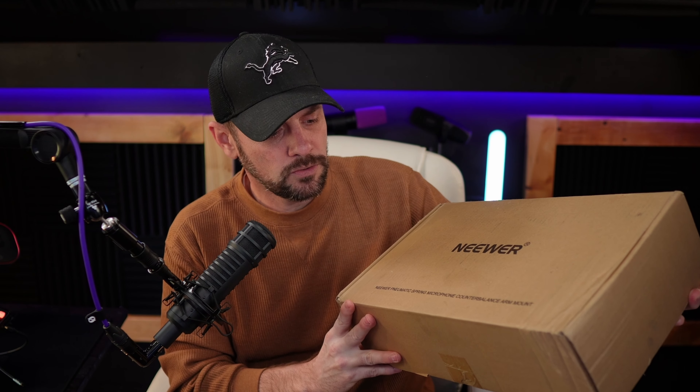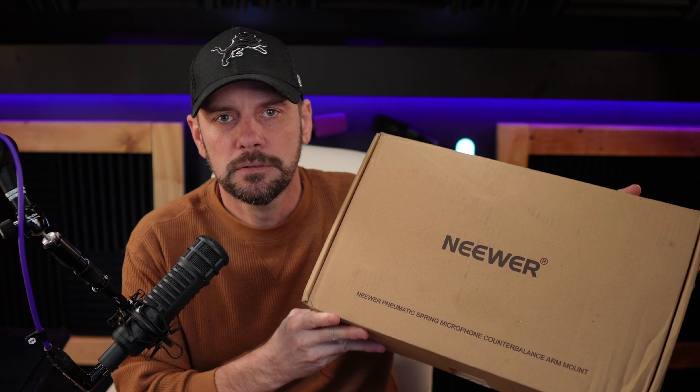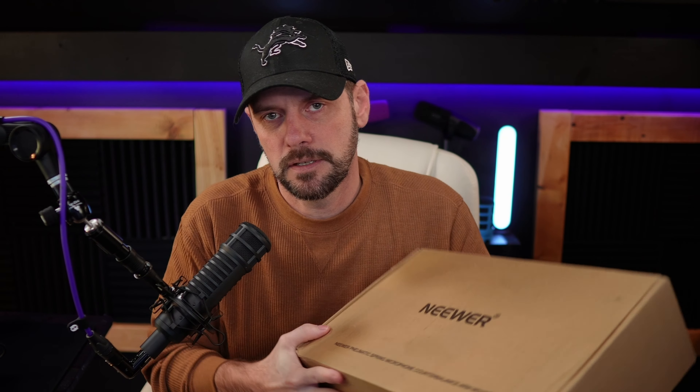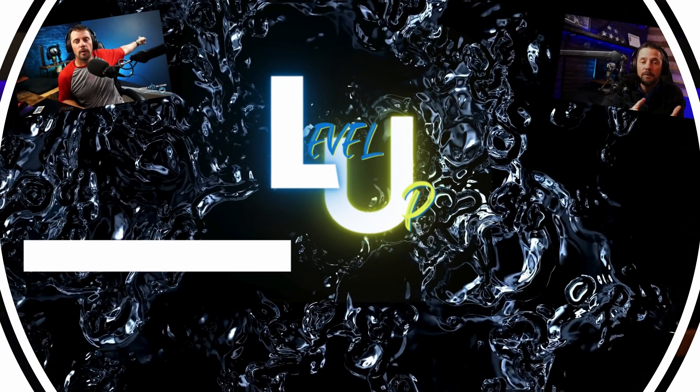We're taking a look at the Neewer low profile boom arm. It doesn't have a specific name to it, just 'pneumatic low profile,' so I'm gonna name it the Neewer brown boom arm because it's in a brown box.